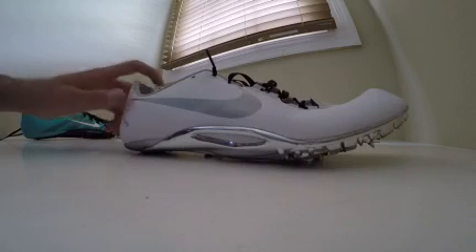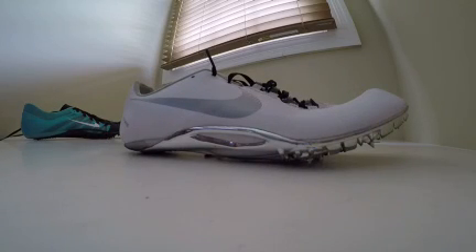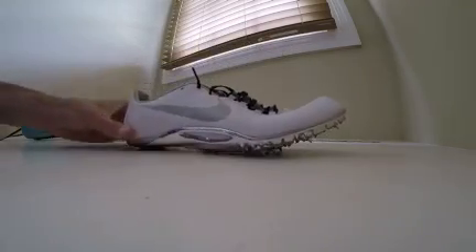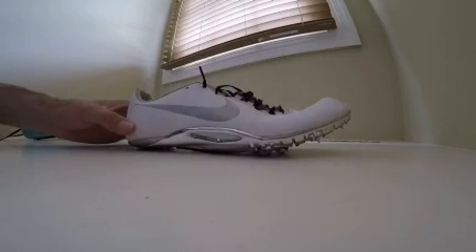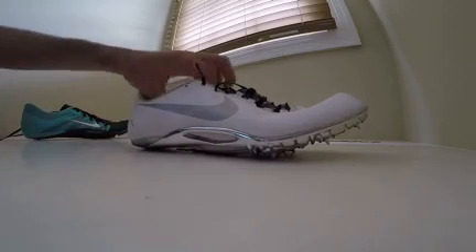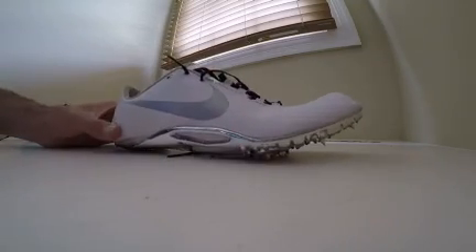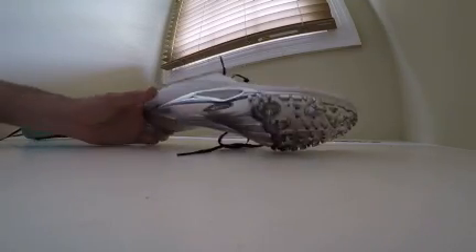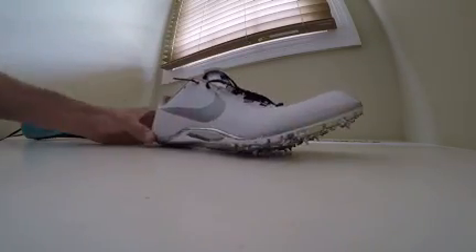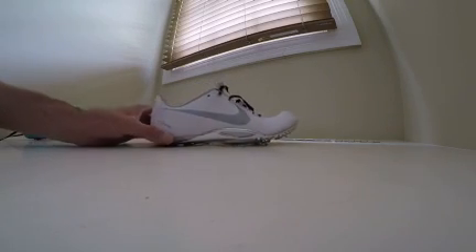These shoes are impossible to run on your heels in. They're designed for events from the 60 meters to the 400 meter. I ran all track season in these — the 2013 to 14 season. They actually helped me become state runner up in the 400 meters and then qualified for New Balance Nationals. So I love these spikes. I did really well on them.